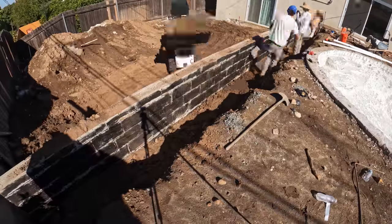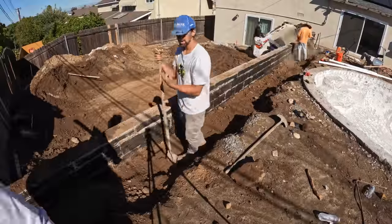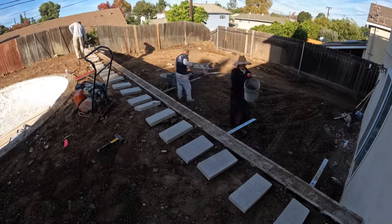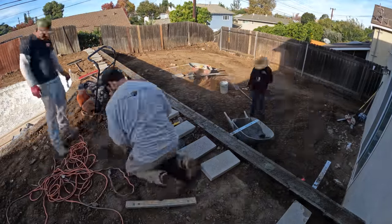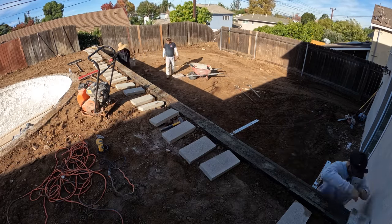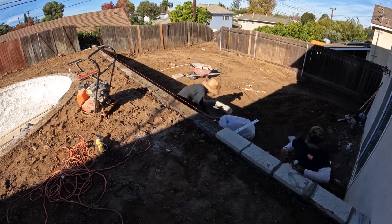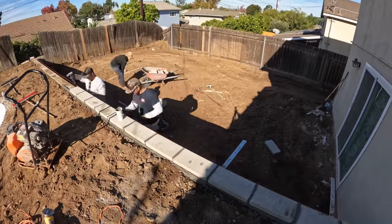The final thing we're going to be doing after applying the waterproofing material is putting a two-inch cap on top of the block wall, and that will wrap up this block wall and part two of this large backyard build series. I hope you guys enjoyed. Make sure you stay tuned for the next part. Make sure to like, share, subscribe, and comment any questions you may have and we'll be happy to answer.